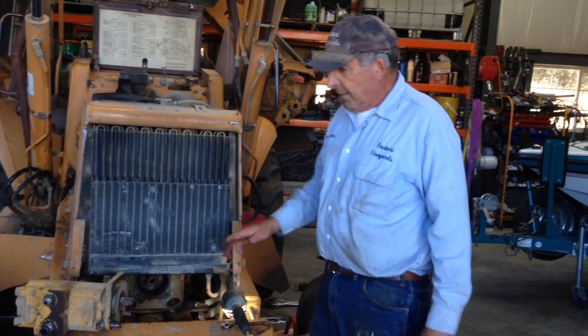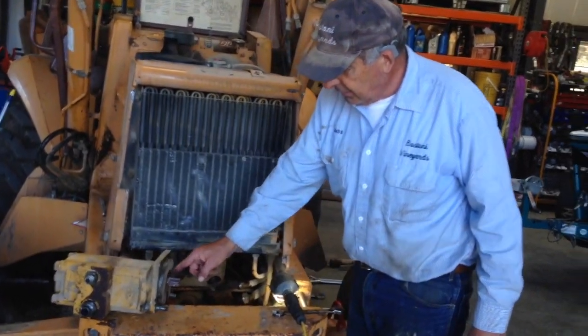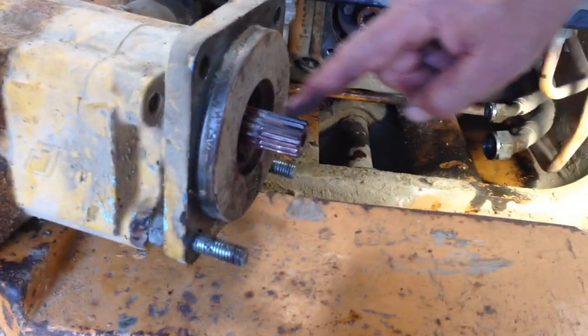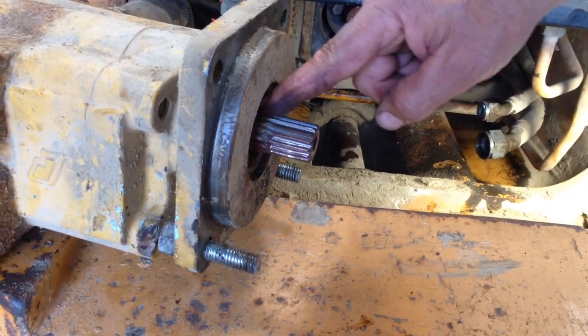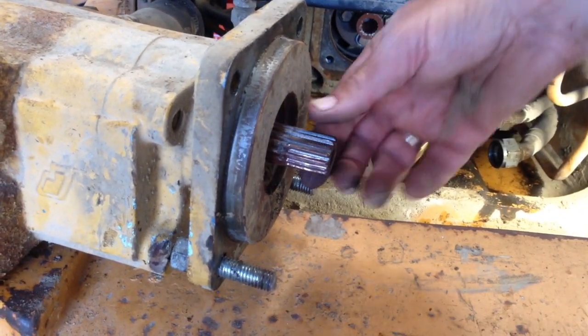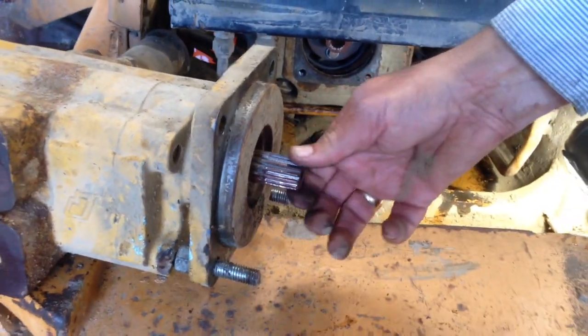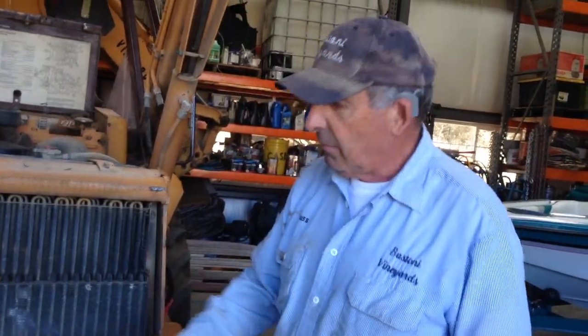Something else you need to watch for is pump wear on the shaft. If you take a look at this shaft here, you can see it's a little bit worn on the edges versus on the very inside where there's much more meat on it. That's because this hydraulic pump has been used. If it's worn down to the point that it's almost gone, you've got to change the pump. I've tried rebuilding these pumps — it doesn't work. It's a lot easier getting on eBay and ordering one for $700-$800, and it works. This one came off eBay.